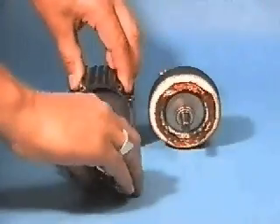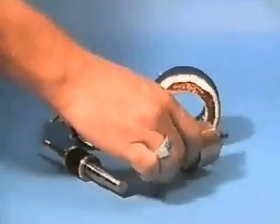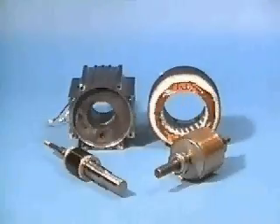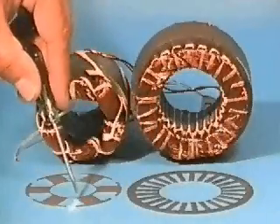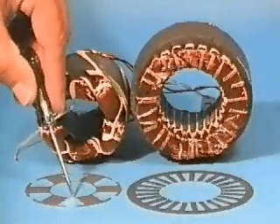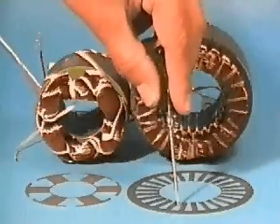Because this design follows a conventional toothed design, except for the method of construction, it does not have an increased rotor diameter when compared to the slotted design. This design is called bridged due to the bridge between the teeth on the inside diameter of the lamination where the slot opening traditionally exists.